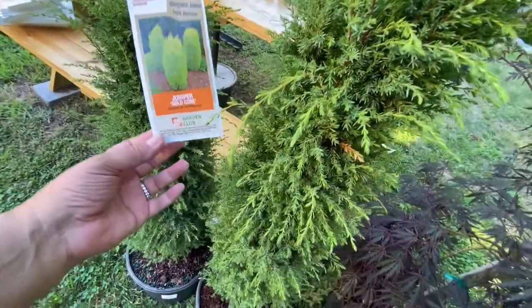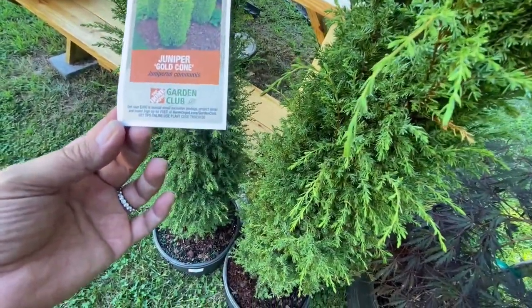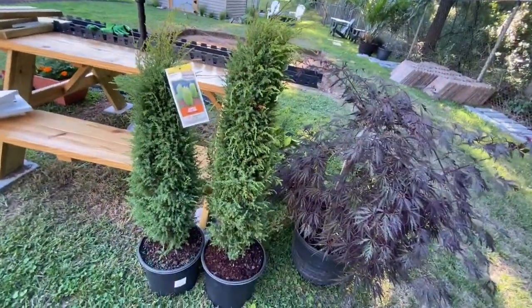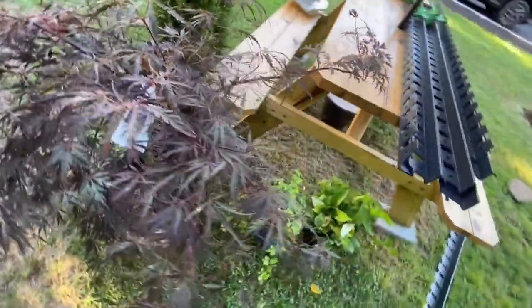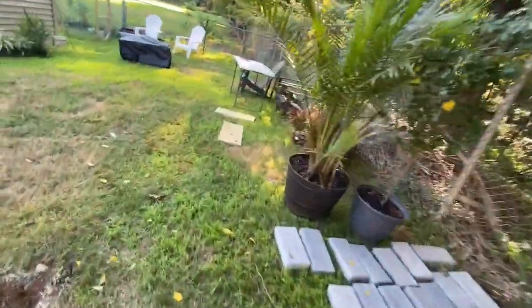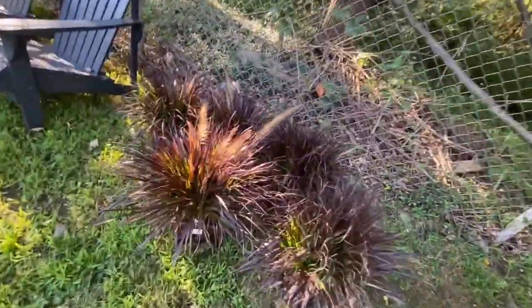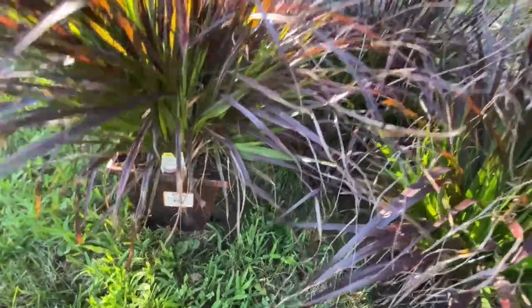I'm also going to use the Evergreen Shrub Juniper. I'll start with two right now — I don't want it to be too crowded. And then I have some plants right here that I got at Home Depot. These are Purple Fountain Grass Rubrum.